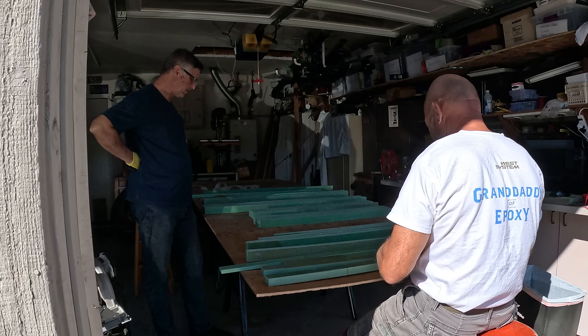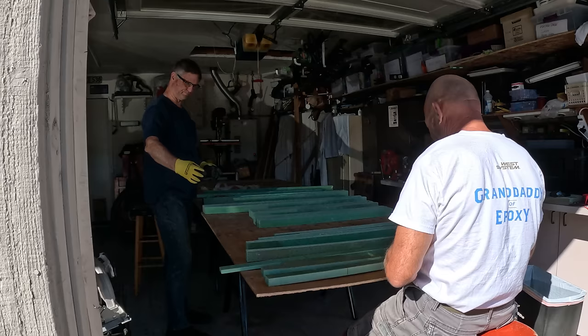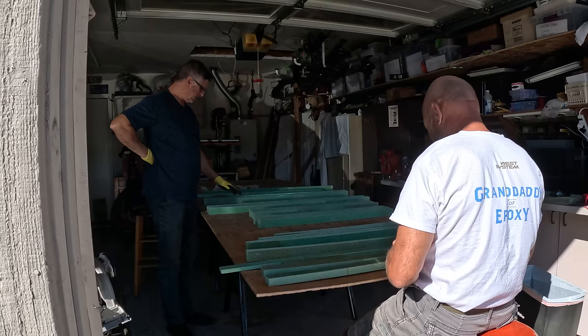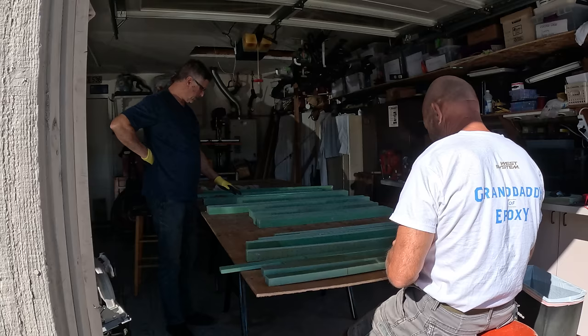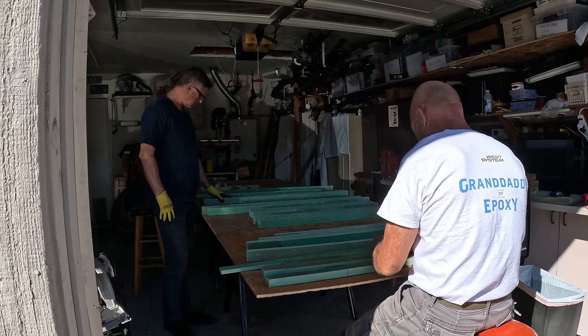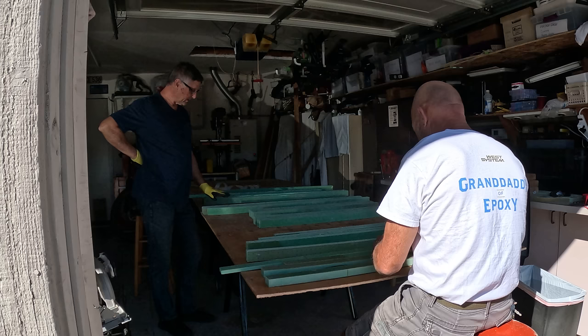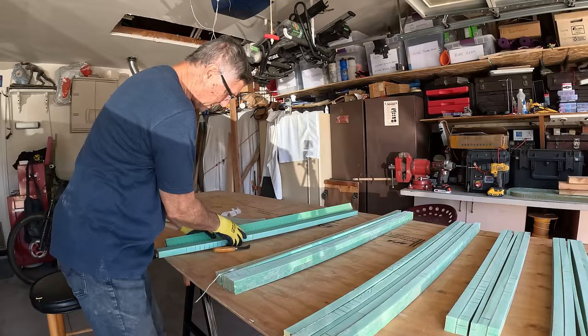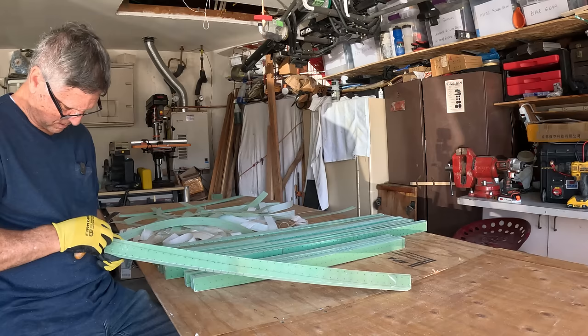Yesterday we got all of these pieces cut for the spine of the dagger board. The stacked pieces go with some red cedar and then more foam again — and this is both dagger boards' worth here. We're going to get the peel ply off of these right now, then cut up the red cedar, and then epoxy these all together into blocks, ready for the next phase. Once these are done, we'll be creating a glass layer of seven layers on either side of the spine. We have to pull the peel ply because we're going to be bonding these surfaces together and epoxy won't stick to peel ply. One more to go!